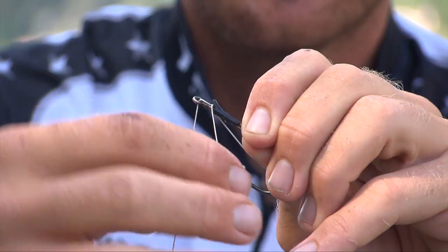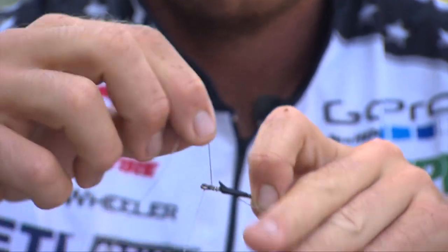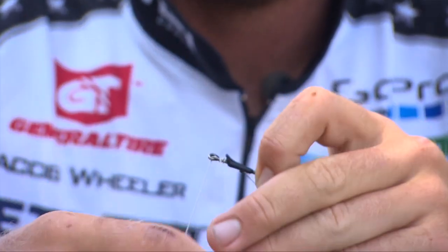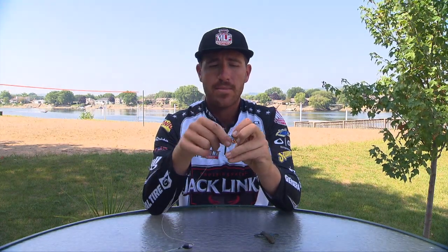Now I have the loop right there. I'm going to go four rotations around the shank of the hook above the bait keeper. One, two, three — and all the time I'm pinching that loop in the back, keeping it tight. Four. So there's four rotations.